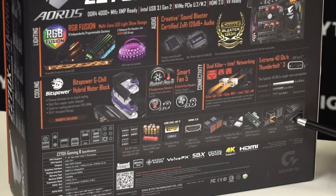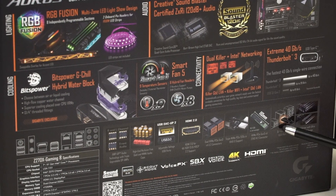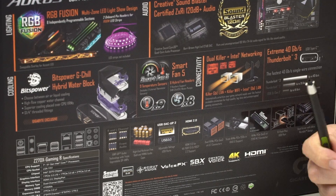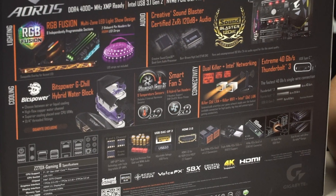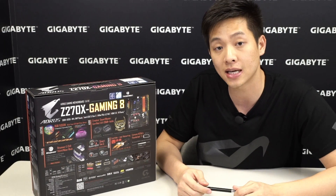At the bottom you have your Q-Flash Plus, your HDMI 2.0, your U.2 ports, and one feature I want to point out is USB DAC-UP 2. We've actually improved upon this feature where it provides you clean power. One of the additional features now for USB DAC-UP 2 is you can actually control the voltage with an adjustable voltage setting.